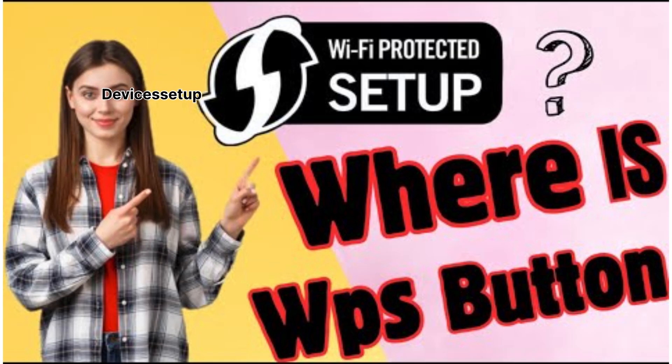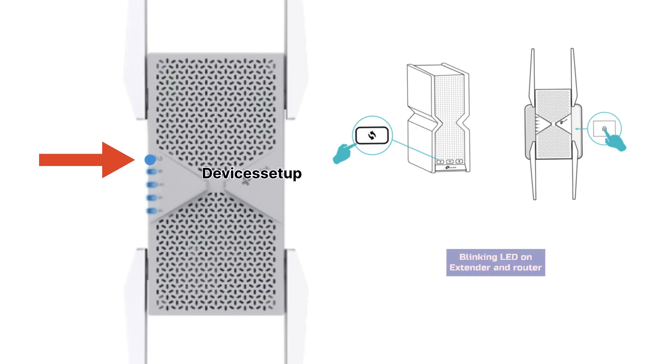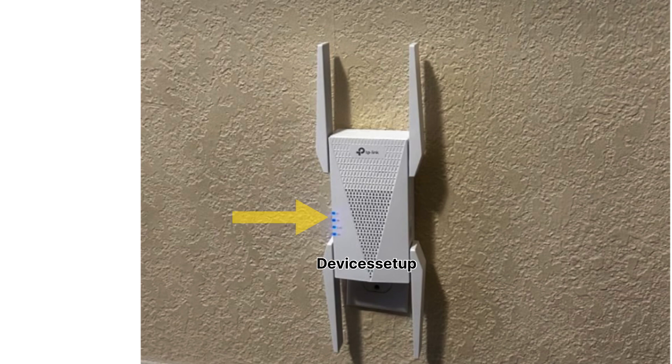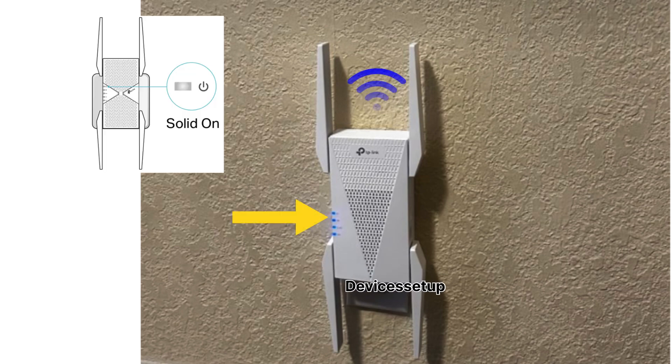In case you are not able to locate the WPS button on the router, you can watch the video given in the description. Once you press the WPS button, you will see a blinking LED on the extender and on the router. Within 60 seconds you will see the solid WPS and Wi-Fi LED on the extender.